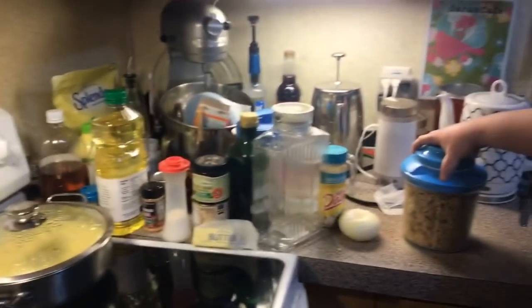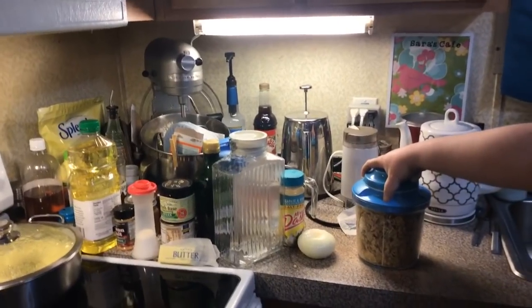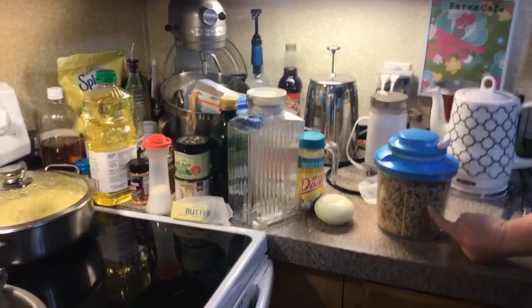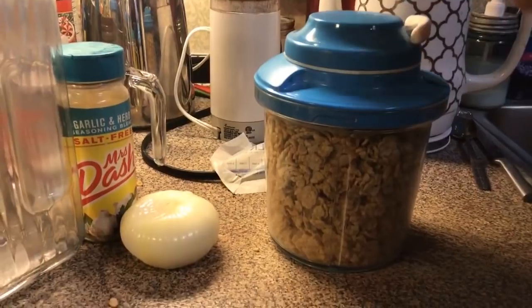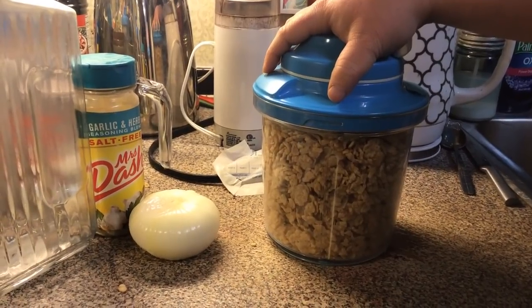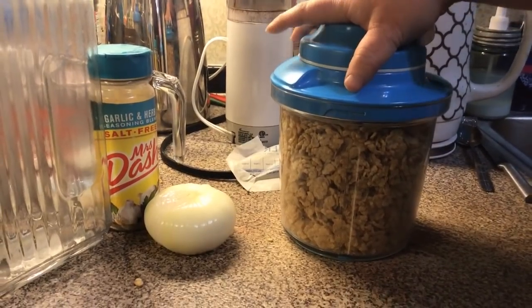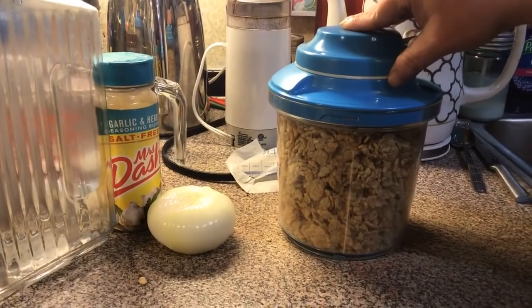We're going to come over here to my Tupperware Power Chef chopper and blitz our Special K cereal - this is what we're using to bond. That's what the recipe says. You need to have it finely ground and you need a cup or more. Doris said she puts more than what the recipe calls for because it needs it, so it depends on your preference. We're going to blitz.